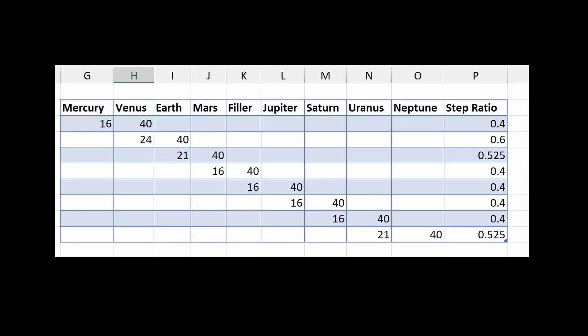The reduction achieved for each step is given in the last column. Some idler gears are inserted to take care of direction, as all planets revolve in the anticlockwise direction.